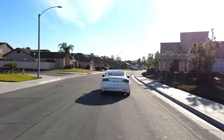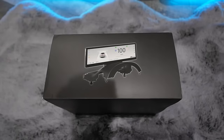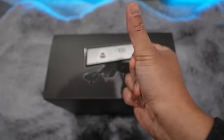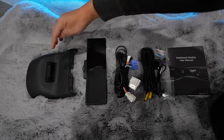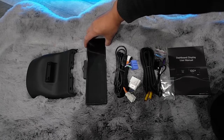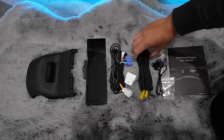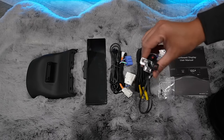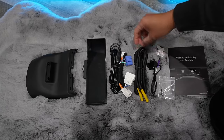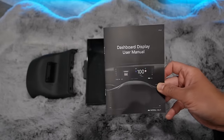Let's see what comes in the box of this new instrument cluster display for Tesla Model 3 and Model Y from Tesla C. So here's what came in the box: the steering wheel column display itself, a wire harness for the OBD port, an optional front forward camera, the wire harness for the camera, all the hardware and screws you need, and the instruction manual.